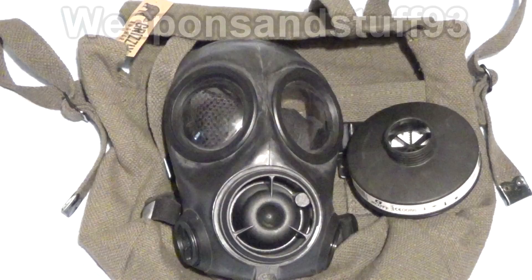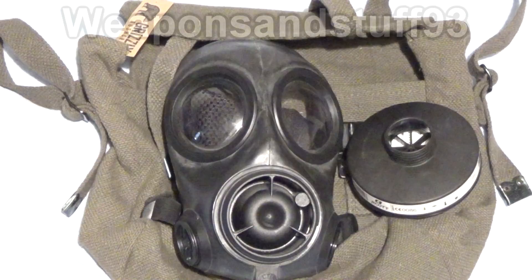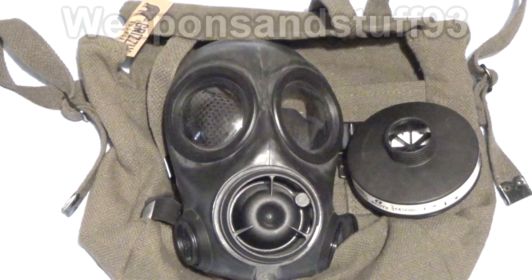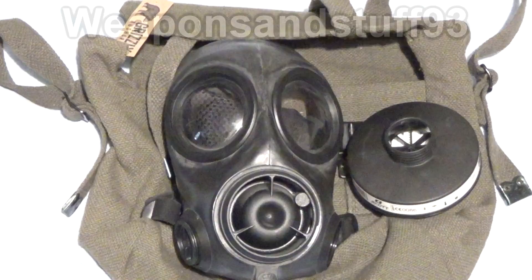Avon had made a mask called the S6. My S6 in my collection isn't actually an Avon one — it's one made by Birmingham and Leyland Rubber — but a lot of rubber manufacturers got the rights, or were issued licences by the government to make the masks. After the S6, Avon made a mask called the S10 in the 1980s. The S10 is easily one of the best modern masks made.